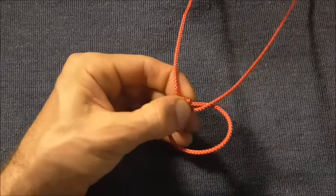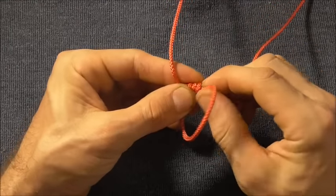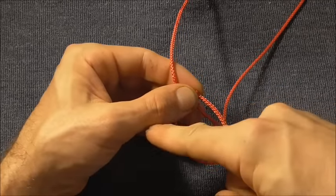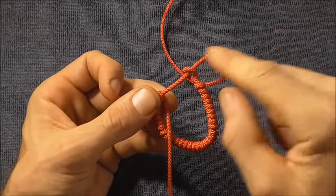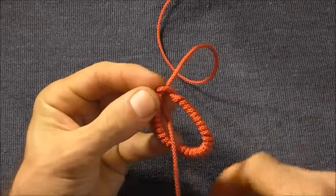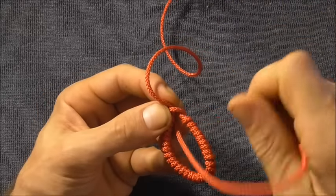Pinch the coils off as you wrap just to keep them nice and tight, and keep on wrapping around until you get to the other end. Once we've finished taking our coils, we just want to move this upper loop to the termination of these coils, and I'm going to tuck my working end down through that upper loop.